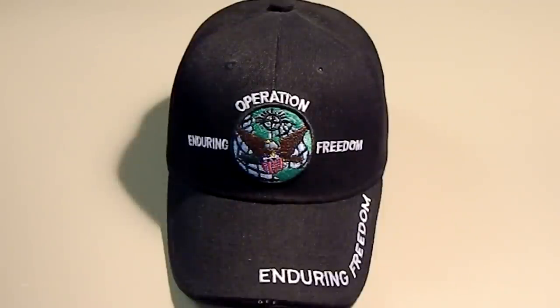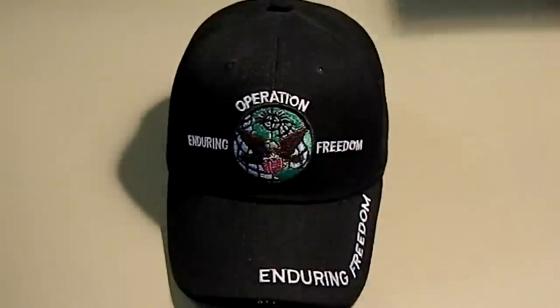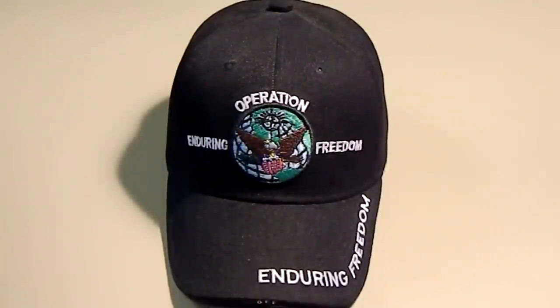Hey YouTube, R.P.M.Ido here. Got a video for you. This is going to be an unboxing, so I'll be opening that package. But first, I wanted to do a quick EDC.